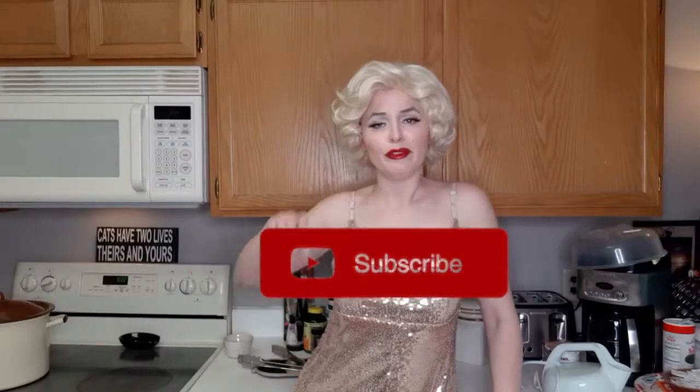Welcome back to Cooking with Marilyn on Marilyn Monday. I hope you've hit the subscribe button. Today we're going to be making a pasta dish.